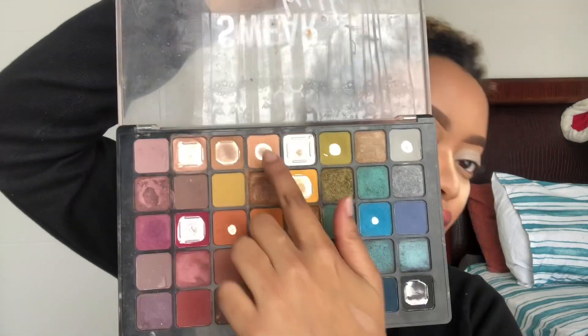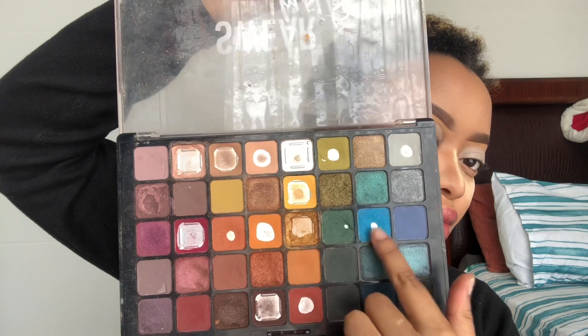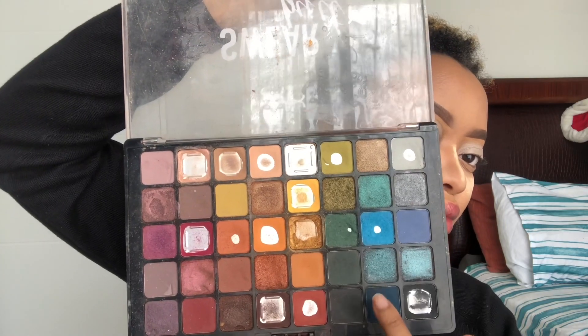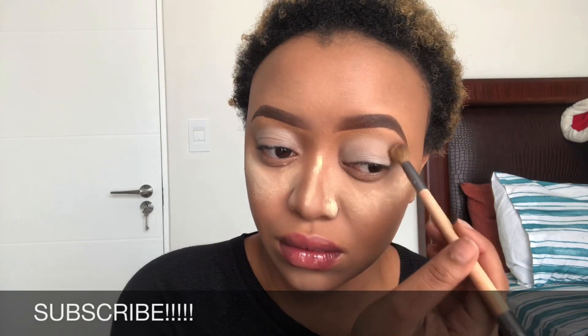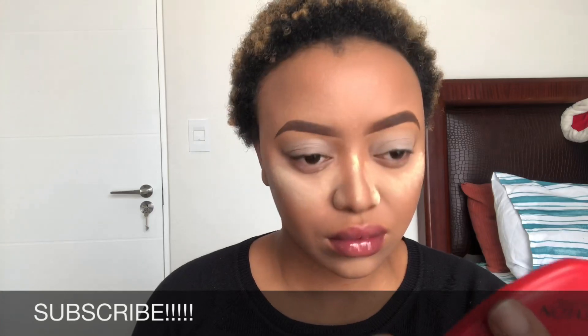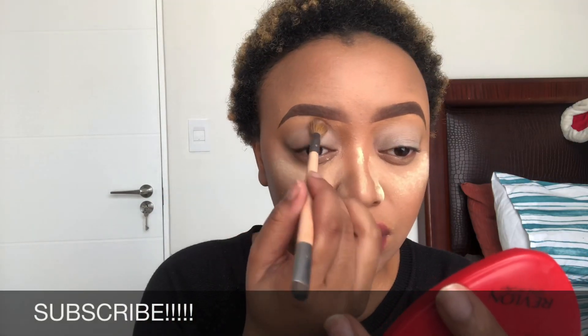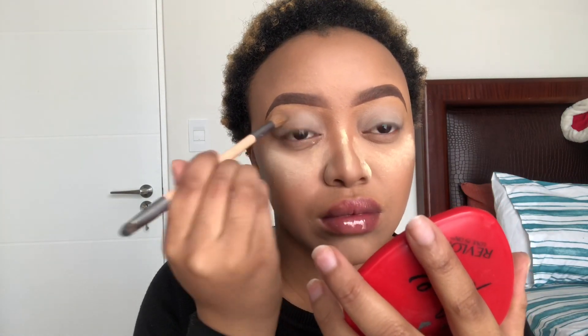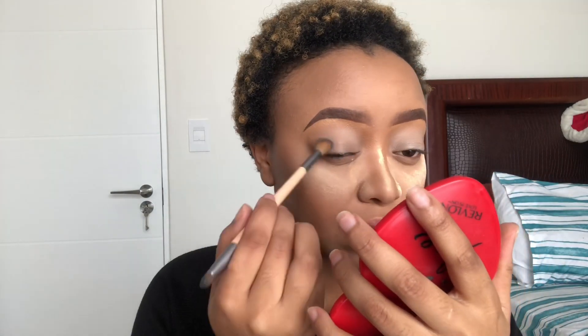I'm gonna use the Way By It eyeshadow palette from NYX Cosmetics — I got this directly from the NYX store. I love this palette; as you can see it has 40 shades, which I think is very good especially if you're a beginner. I'm gonna use three shades. This palette doesn't have names, it has numbers, so I can't really tell you which shade I use. I'm gonna use the first shade just to set my concealer so that when I use my second shade it blends easier. As you can see, I tap the eyeshadow first before I blend — I build it up and then blend it after.